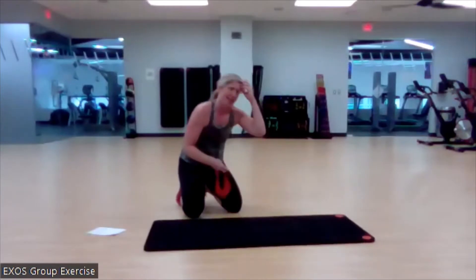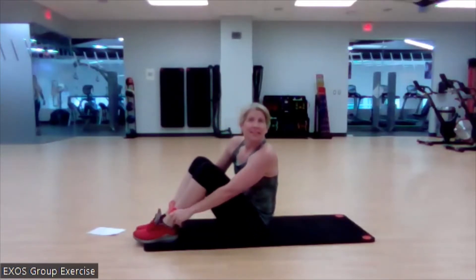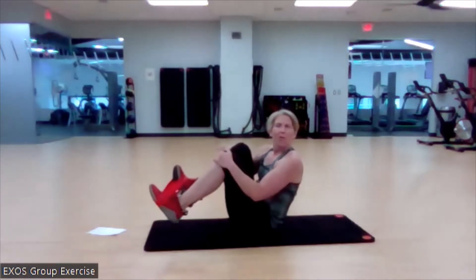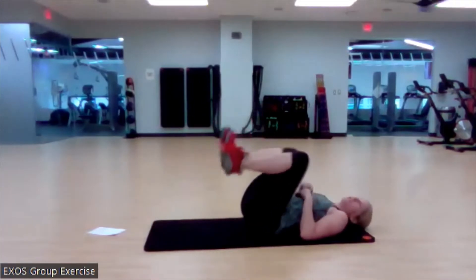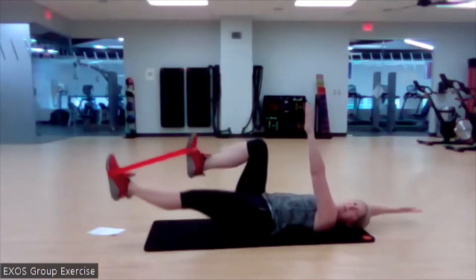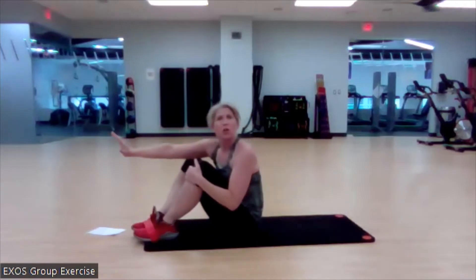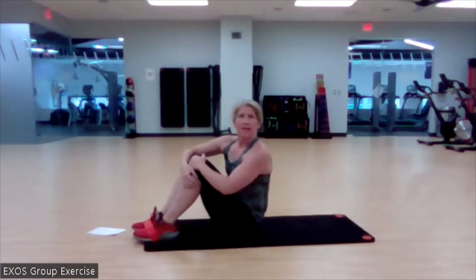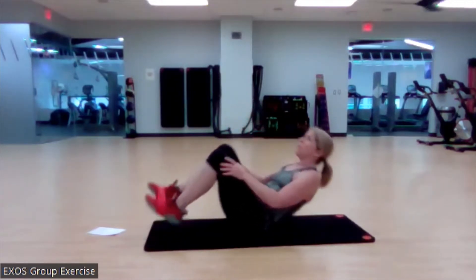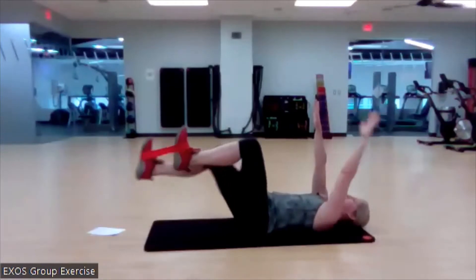We're coming back to the mat. Grab the mini band if we have it — if we don't, you're going to do a regular dead bug, and it's all good. If you do have the mini band, put it around the balls of your feet. Knees over the hips, arms extended, and it's going to be opposite arm and leg. Get that big push out. If you don't want to use the band, don't — you'll still get a lot of great work. Keep that trunk in a lovely position, no overarching through the low back. One on each side per rep. Ready? Begin — feel that little baby tap with that heel.